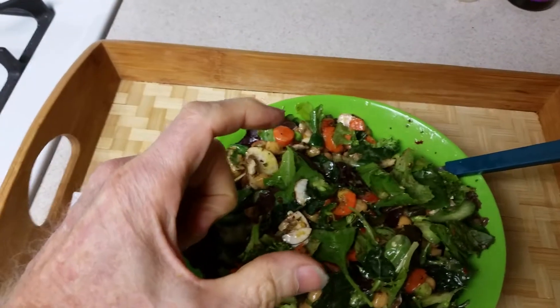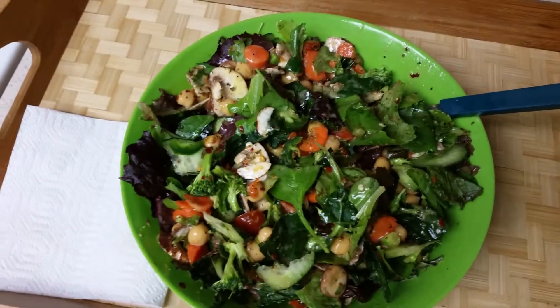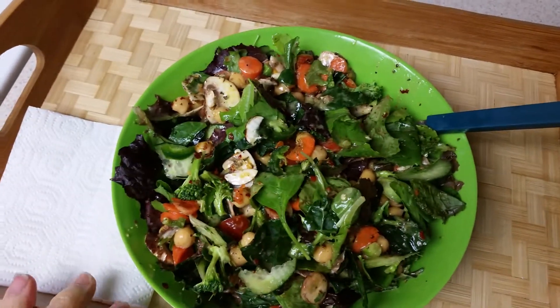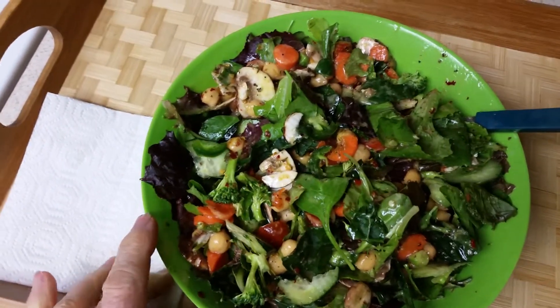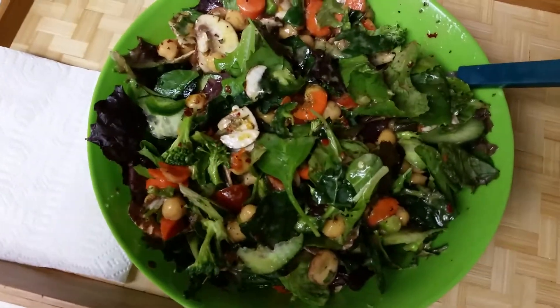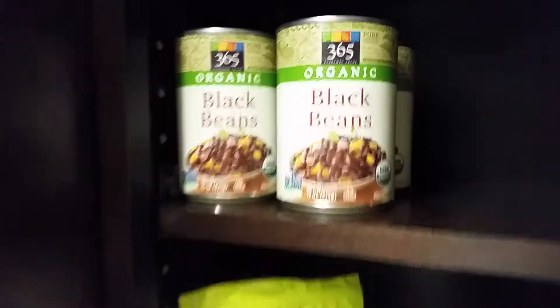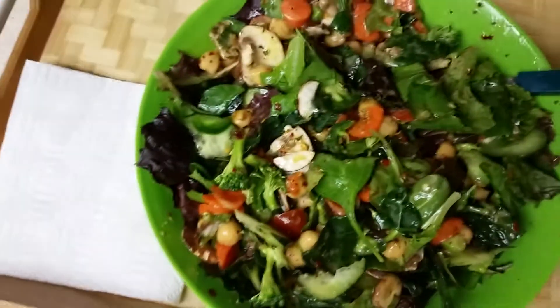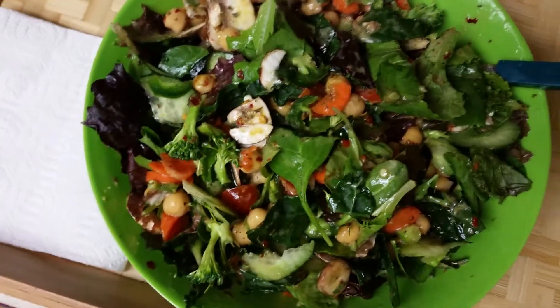I've got a whole green jalapeño cut up in here too. Then I've got some Italian dressing and honey mustard, all mixed up. And there's one other ingredient — at Whole Foods I picked up what I thought was six cans of organic black beans, but one of them turned out to be a can of organic garbanzo beans, so there are garbanzo beans in here too.